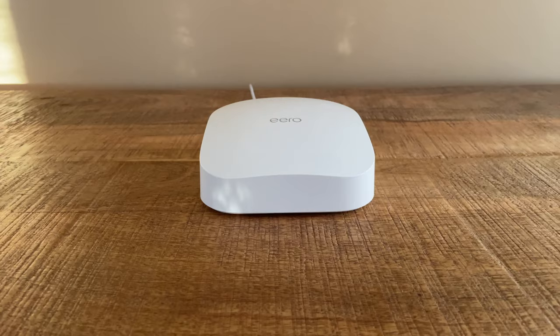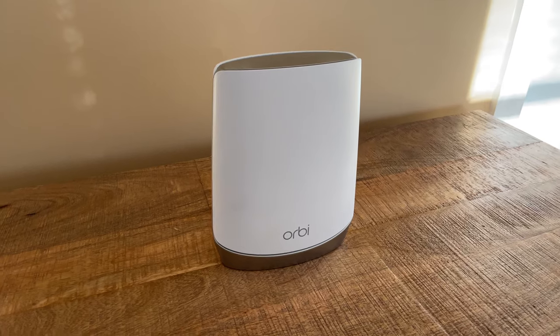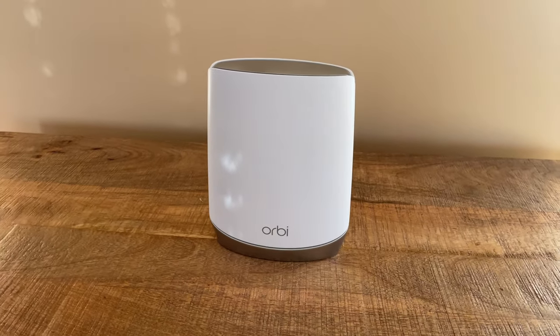Orbi RBK752 and Eero Pro 6 are two rock solid systems and you can't go wrong with either. Eero Pro 6 is dead simple to install and does a great job of balancing great performance, stability, and it's loaded with a bunch of software features inside the phone app. Orbi RBK752 offers similar speeds as Eero, but the phone app is just not very good. But Orbi is definitely better for power users who want a web-based interface or people who want extra ports.